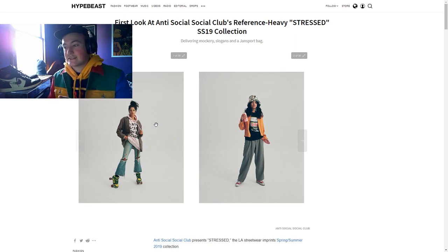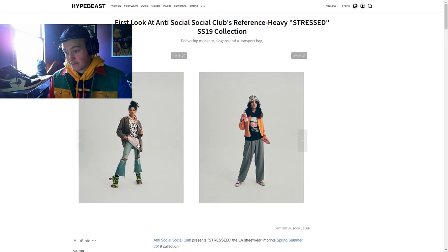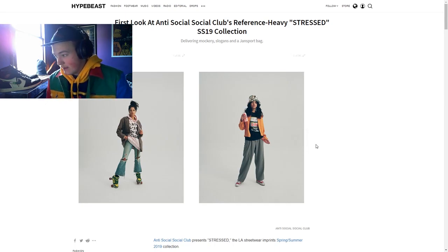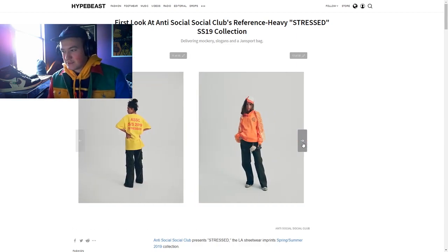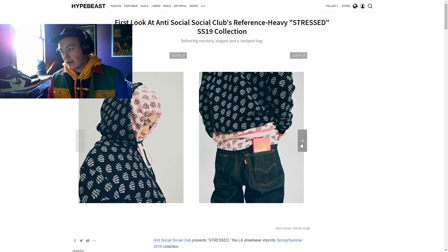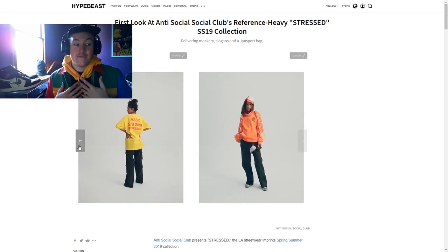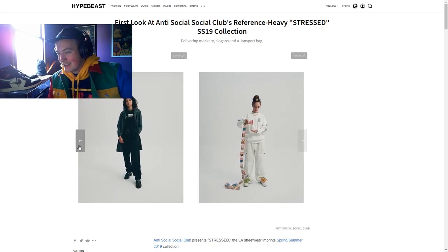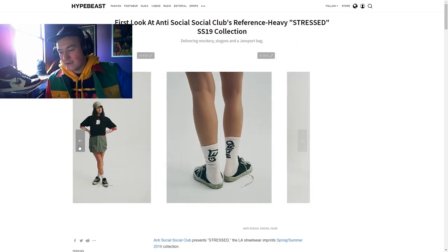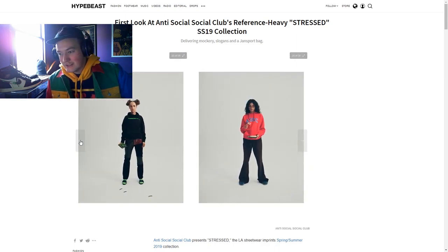We're going to start off by looking at Hypebeast's initial post from March 8th — the first couple of photos they received of the new collection by Antisocial Social Club. There's a lot of hoodies, jumpers, and a couple shirts. For a Spring Summer collection, I thought there'd be a lot more shirts, but I love that there are hoodies and jumpers. I'd rather spend money on an expensive jacket or hoodie over just a really expensive shirt.